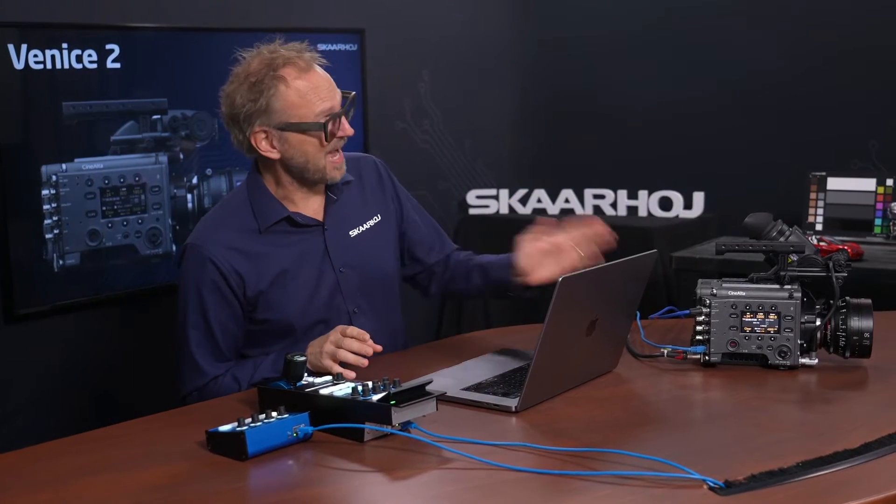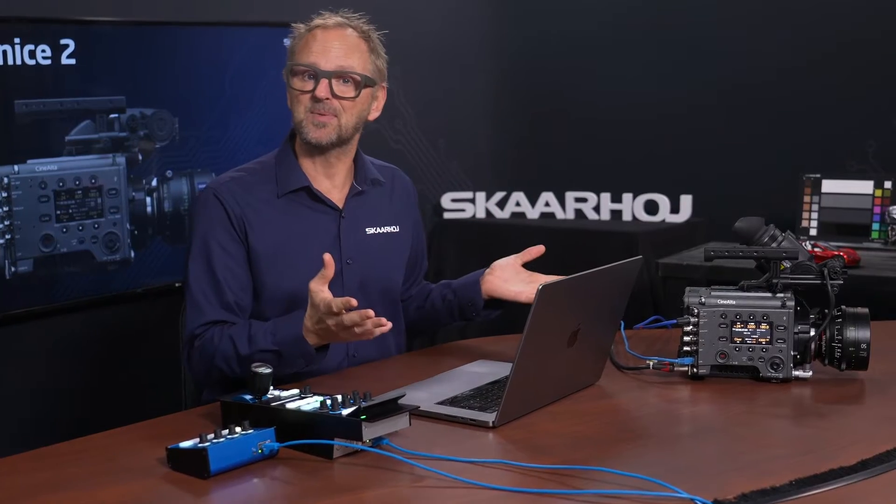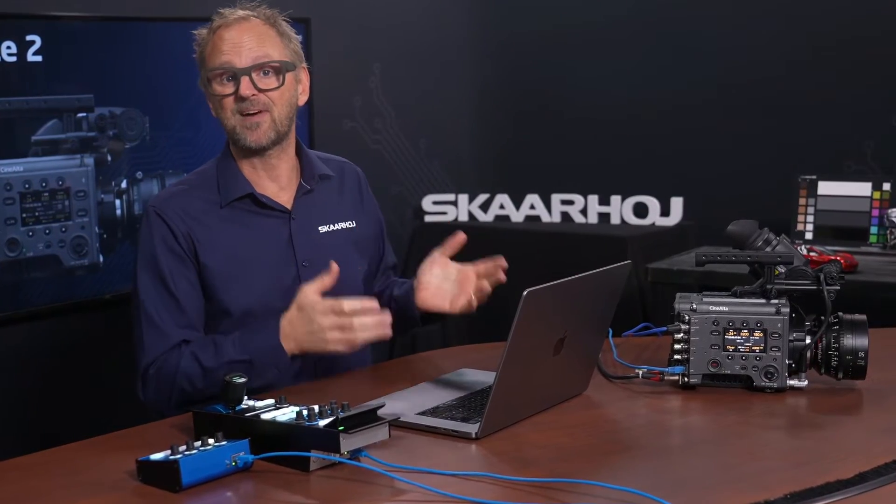Venice 2 is an awesome cinema camera. It is mainly used for single camera shoots but it can also be used in a multi-camera live production environment.